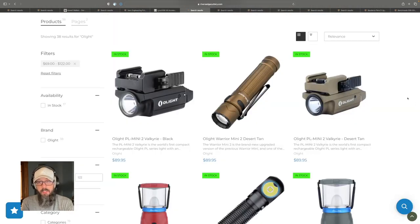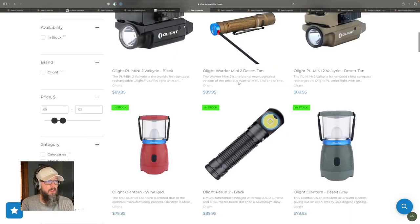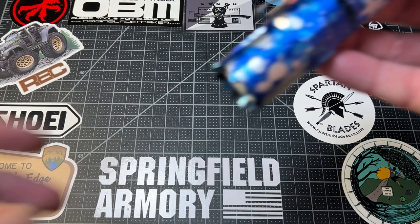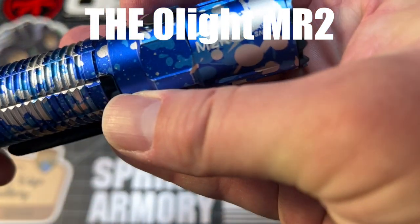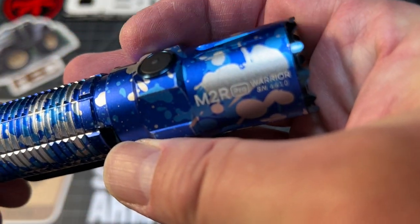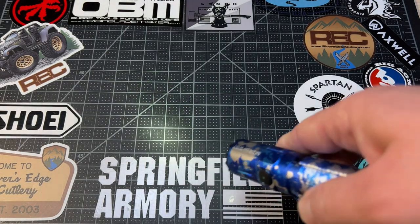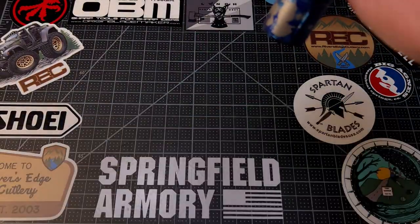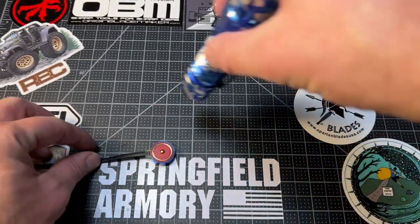Moving on, we have the Olight Warrior Mini 2. There are a couple of other lights from Olight as well, like this Perun 2, which has a head strap. That's the one I currently own — it has a little charging station it sits on, some ultra-bright modes, and a very handy nightlight mode that I use quite a bit when roaming around the house at night and I don't want to blind myself or ruin my night vision. Can't recommend Olight enough.